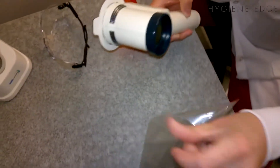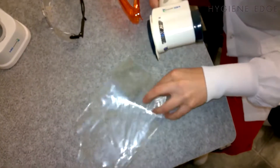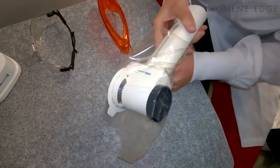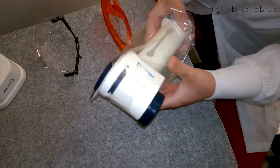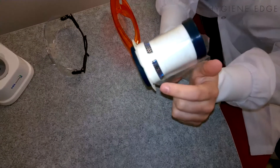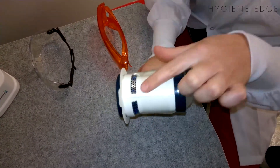Then you're going to take the Vell sheath and slide the unit inside the Vell sheath. When you place the Vell sheath, you want to make sure that it's not covering these exhaust grills.